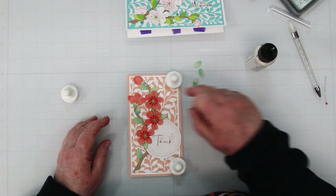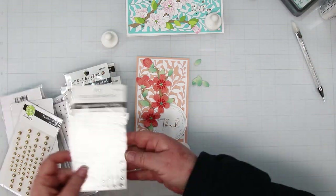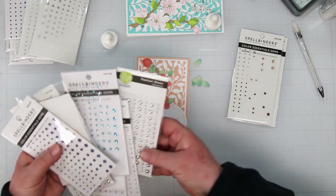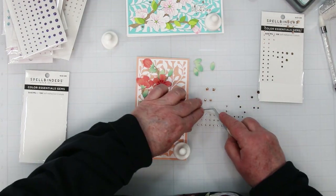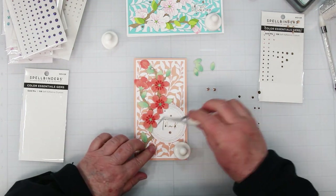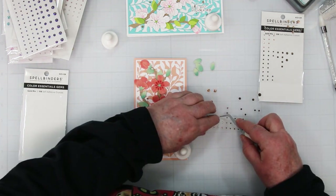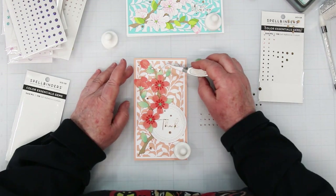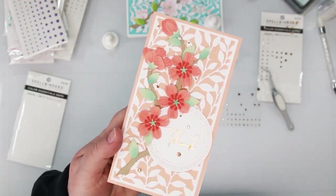There we go — I think I like that. There's that little branch sticking out at the top, so I decide it needs one of the small leaves on it. And with the embellishments, I can't find any coral-colored ones so I'm going with gold again. These gem packs have a light and dark gold — I'm using the light gold because it really matches the gold foil on my sentiment. I added three around the sentiment and five around the flowers — I like odd numbers, they look nicer together. There's another card finished. Isn't it pretty? And they're fast!